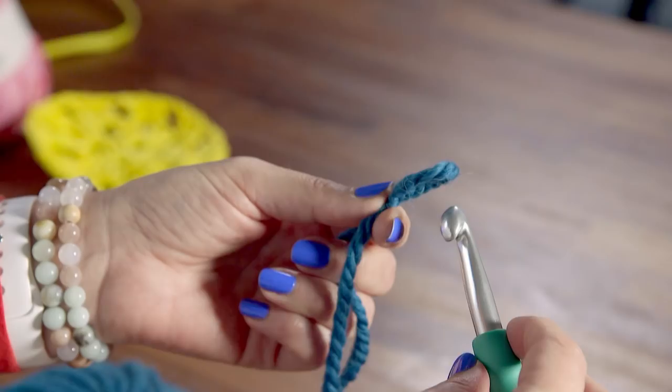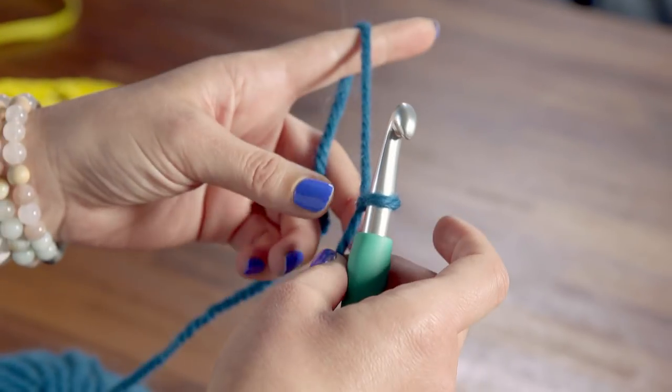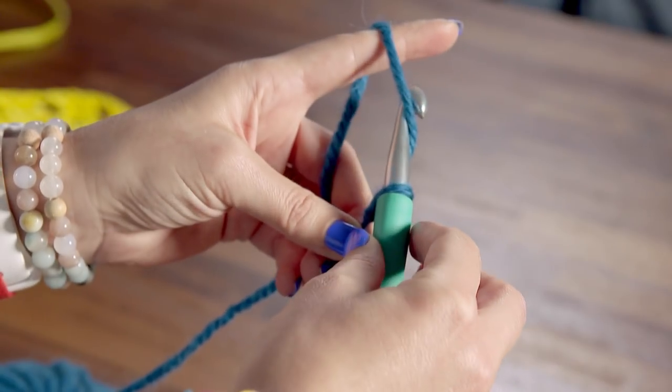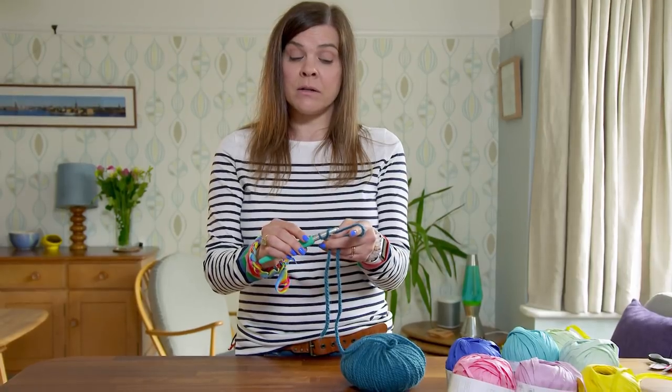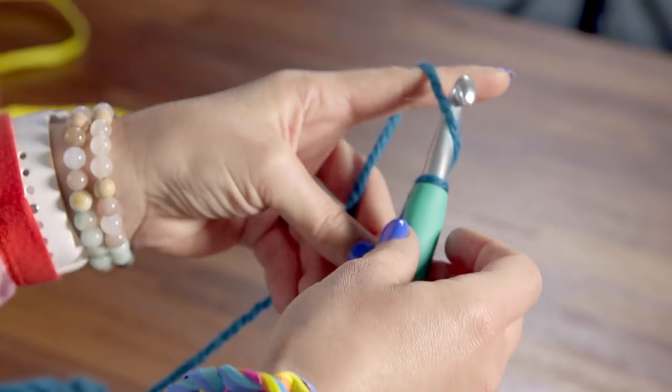Next, put your knot onto your crochet hook and pull it tight. Then, using your index finger, pull the yarn up so you can grab it with your crochet hook. Whilst holding onto the knot, grab the yarn, turn your hook and pull the yarn through the loop.